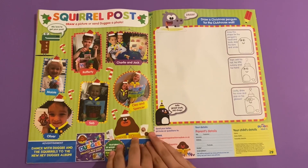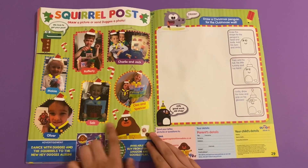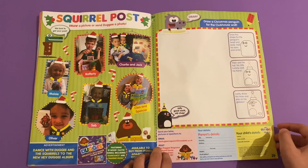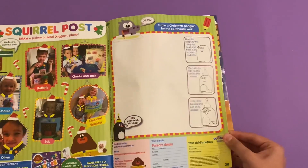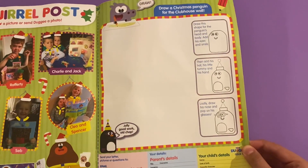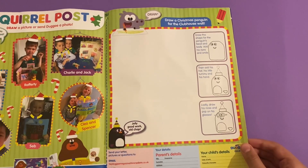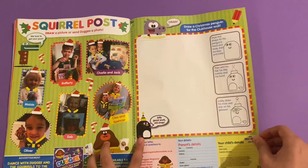You've got Squirrel Post, which has these Christmas pictures. Then draw a Christmas penguin for the clubhouse wall. This is a design showing how to draw a penguin - I believe this is the penguin wearing a hat and glasses. So you draw the one with glasses.